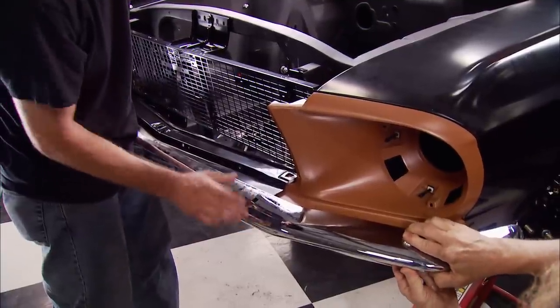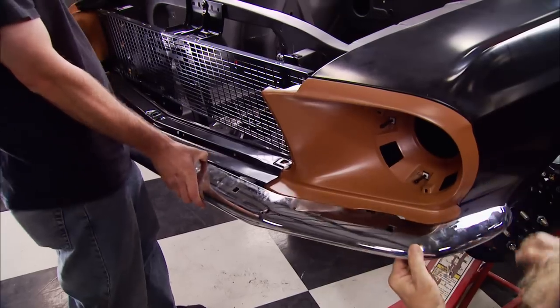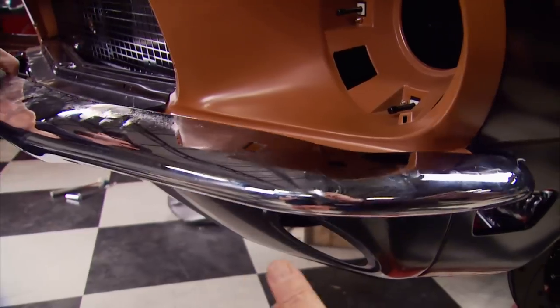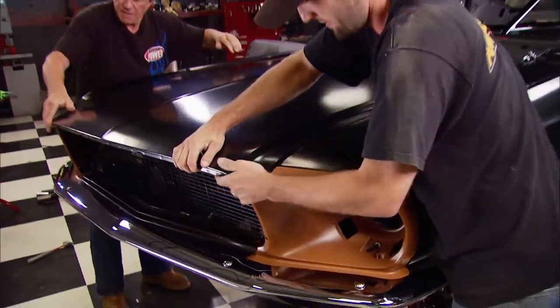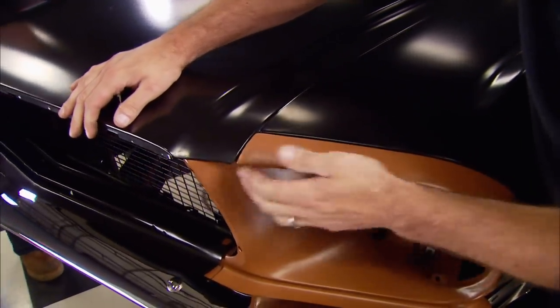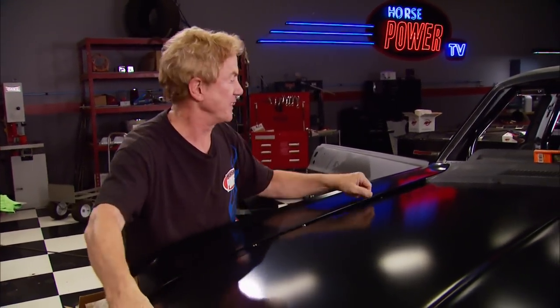The fit looks pretty close — just got to move the brackets a little. That's a nice fit. Check out the line-up between the headlight bucket and the hood. This part will come up once we get the hood latches on and of course the weight of the motor. By the way, we're not too far away from dropping in our favorite part — the 347 small block.